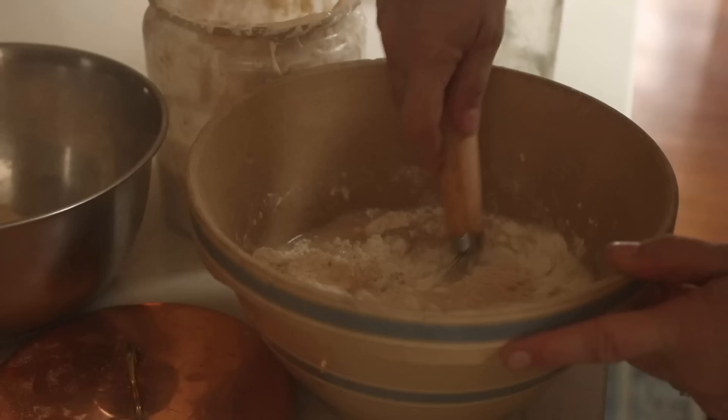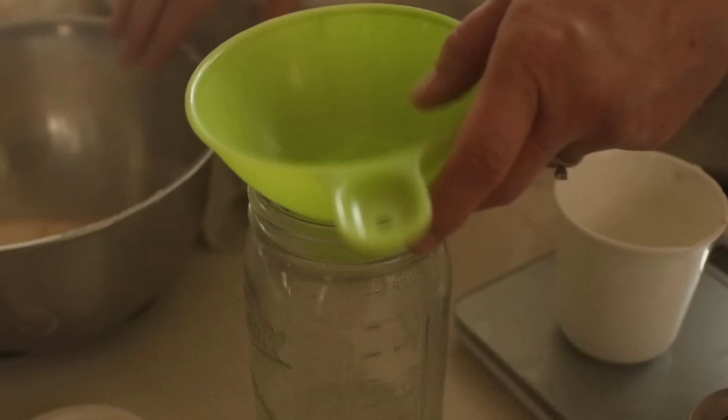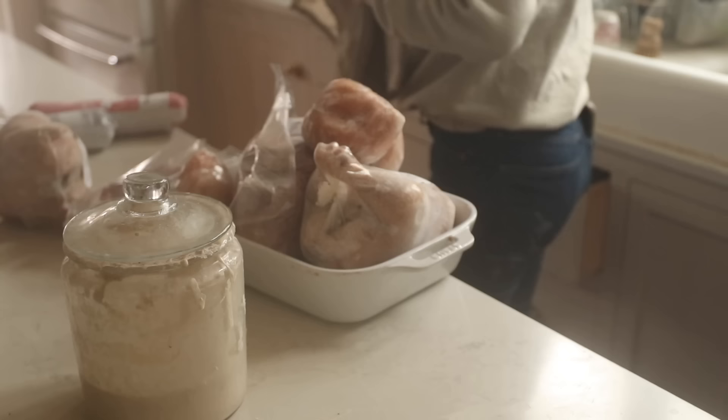I'm basically doing my regular no-knead artisan loaf, which is 950 grams of flour. I'm doing that in half, so 475 grams — half whole grain, half all-purpose — then 325 grams of water, 10 grams of salt, and 100 grams of sourdough starter. As you can see, the sourdough starter is not active and bubbly; I just pulled it right out of the refrigerator, and that is okay.